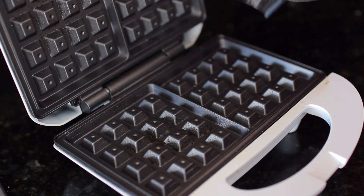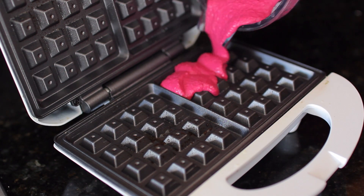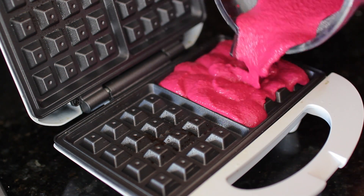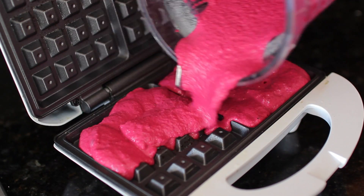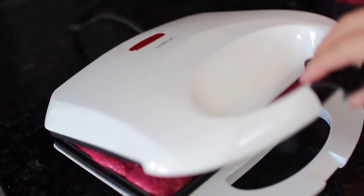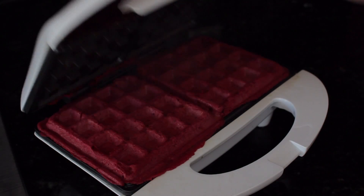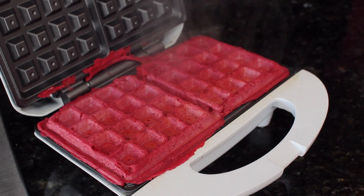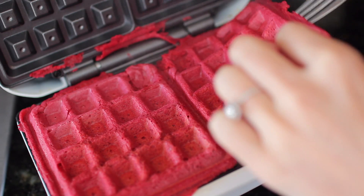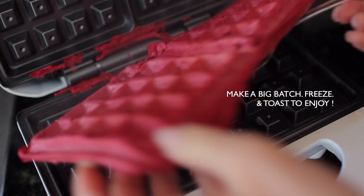I'm just spraying a little bit of coconut oil in there and then pouring in our waffle mix. If you don't have a waffle maker you can make these into pancakes — totally no problem. When the green light comes on they are done. Just see how beautiful these turn out — I'm totally loving the rich color that the beets have given our waffles.